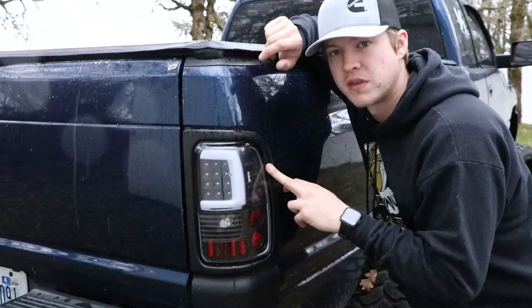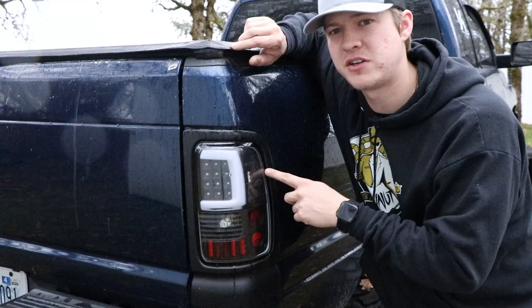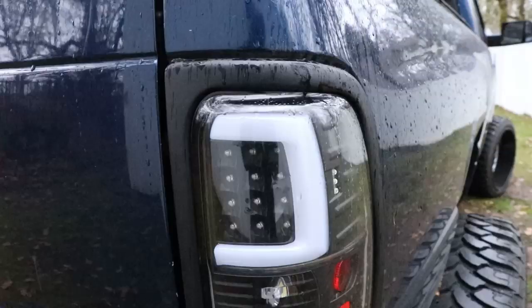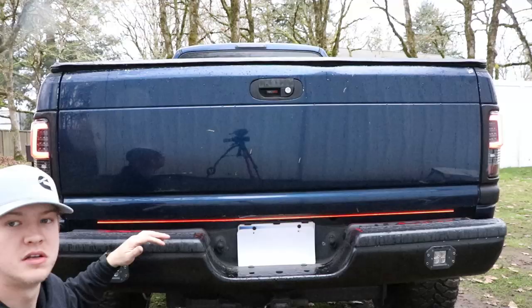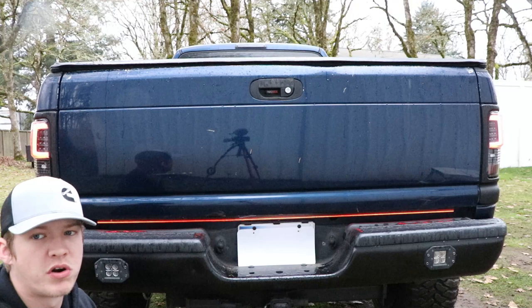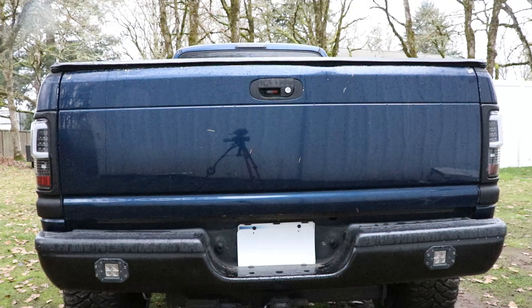Next up we got these aftermarket taillights — probably one of the best you can get without going custom, which I do want to do eventually with color matching. These are aftermarket second gen taillights. And then we have an LED tailgate light bar underneath there that works with the running lights, blinkers, brakes, and hazards.